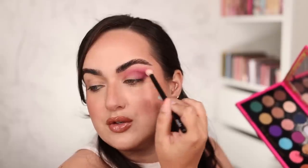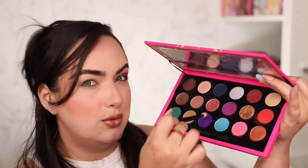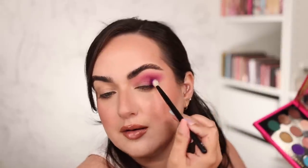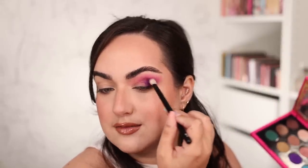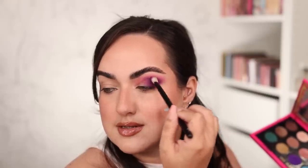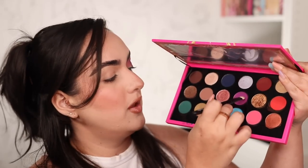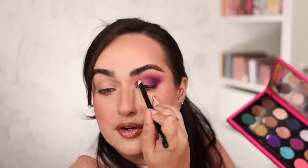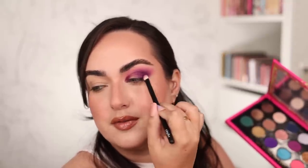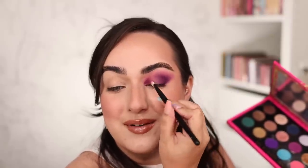Back with the Référence number 15, making sure there are no harsh lines. A little bit more of the purple shade to intensify things — sometimes we get too blend-happy and lose the intensity of the shades. I'm going into this more blue-toned purple and adding it to the outer third of my eyelid to intensify even more. With the tip of my brush, I'm blending it into the crease, concentrating right there. With a Référence number 28, I'm going back to the lighter purple and putting it on the inner third of my eyelid for a halo eye effect.